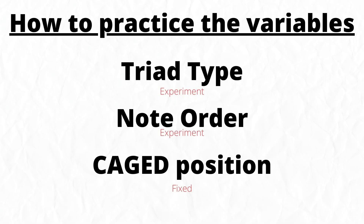In your own practice, you can then experiment with two variables at a time and have one fixed. For example, experiment with triad type and note order in a fixed CAGED position; or experiment with triad type and CAGED position in a fixed note order; or experiment with note order and CAGED position using a fixed triad type. By focusing on individual variables, you increase your confidence and see patterns on the guitar that you might otherwise miss. This is a really tough approach — I've been taking it seriously for a couple of weeks now, and while it's slow going, it's impressive how quickly you start to pick up lines that find their way into your playing.